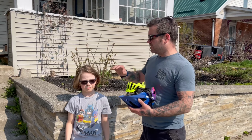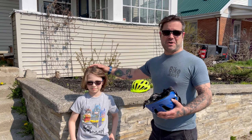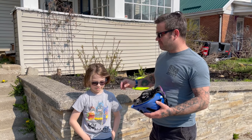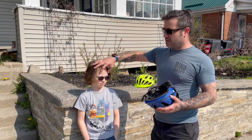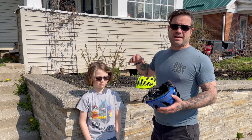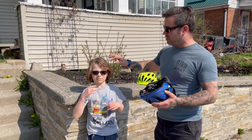Fitting kids helmets when your kid has a lot of hair — Teague has offered to be a great model for us today and we're gonna show you how to get that helmet on properly. The first thing is we need the helmet to be in contact with the forehead, not just the hair, so we need to make sure that we get that hair away from the forehead.